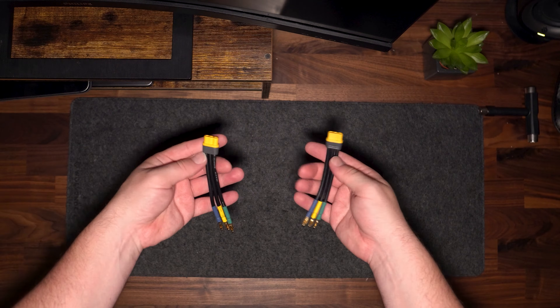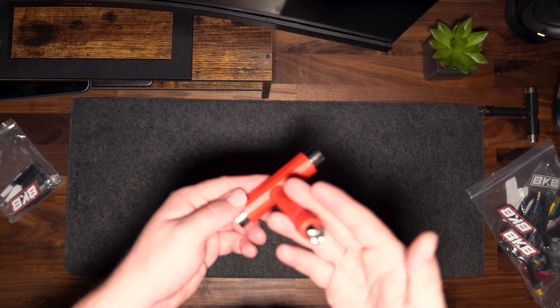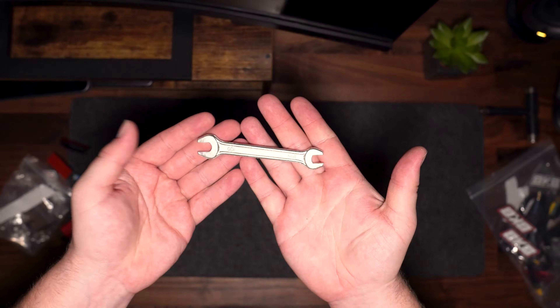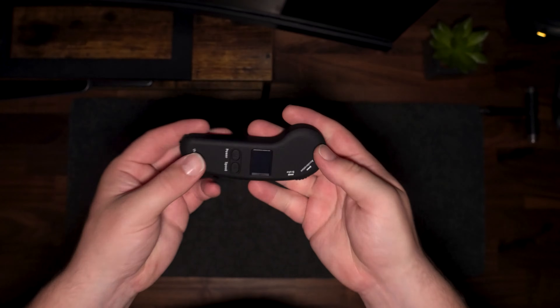Of course you are provided with all the necessary hardware: tools, Loctite, a skate tool, base plate, motor mounts, and wrenches you need to assemble the board. Then finally you get the remote, which has a nice clear screen showing the speed and battery range for both the board and remote.